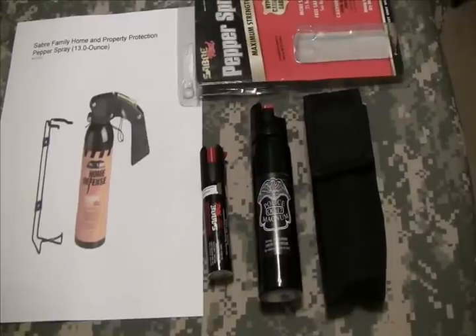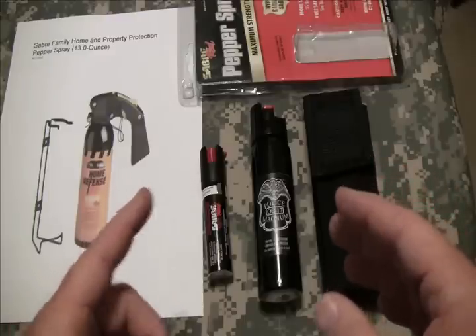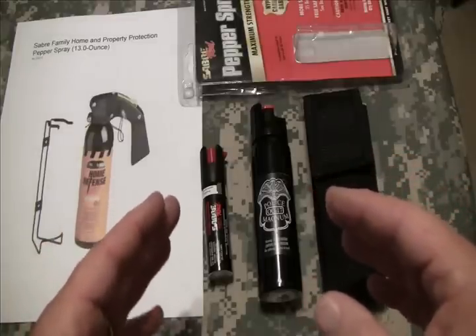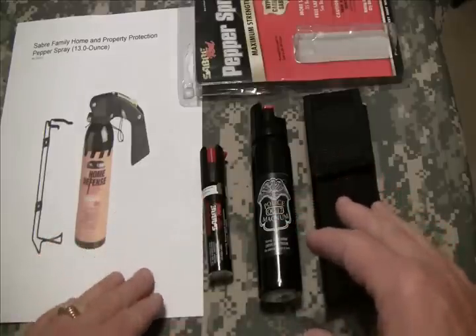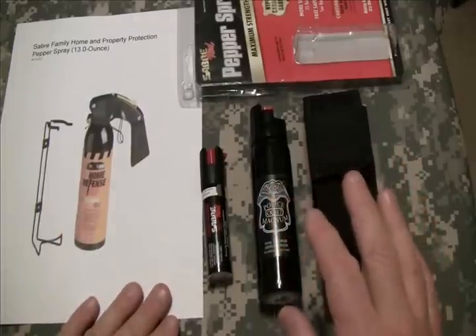Hello friends, this is WKopen38 and today I'm finally bringing you my video about non-lethal self-defense. I did a video a while back where I showed you different items you can use that aren't necessarily deadly force. I finally got everything here at the same time to finish up the video series, as far as this segment on pepper spray.